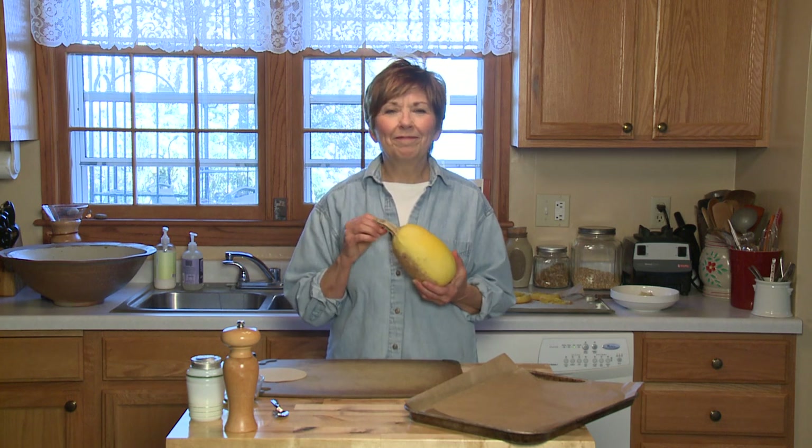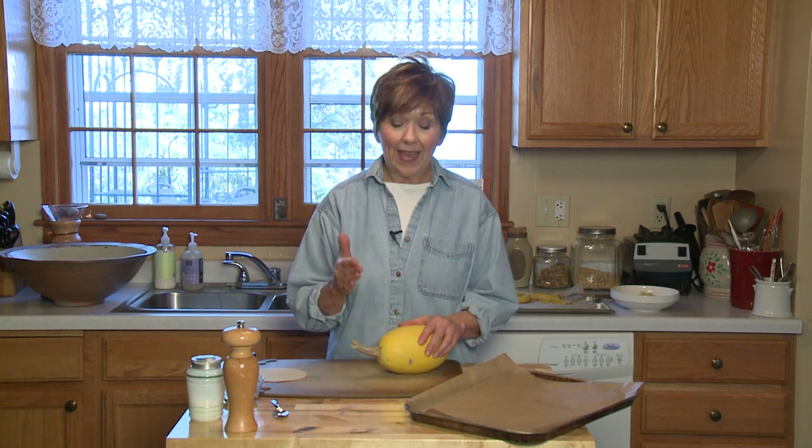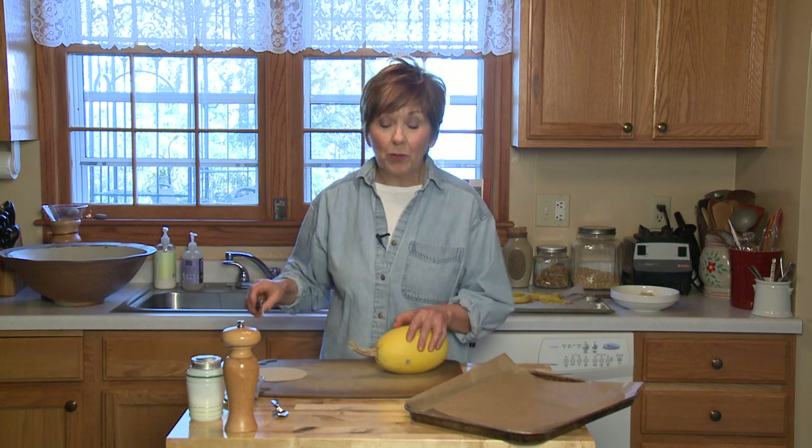This time of year, one of my favorite meals is spaghetti squash. It's so quick and easy. All I have to do is bake it, put a little marinara sauce, and there's supper. So I'm going to show you an easy way to bake spaghetti squash so that it's ready to turn into vegetable noodles.